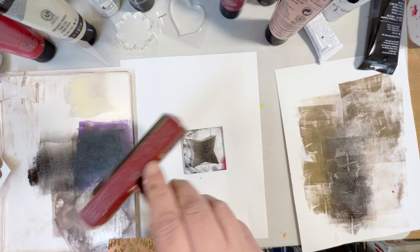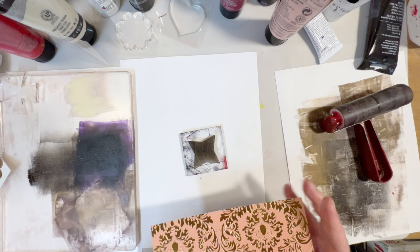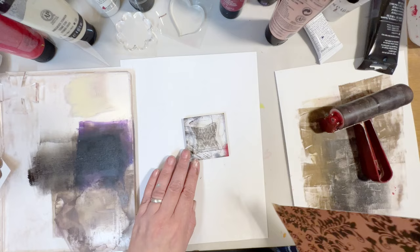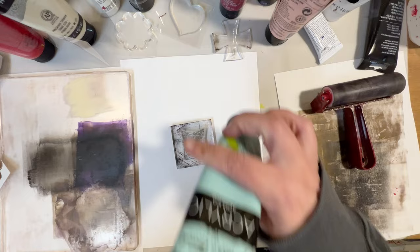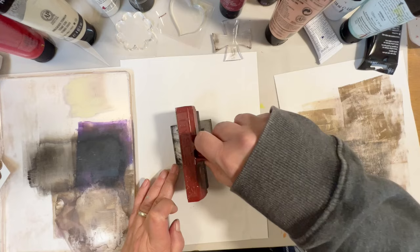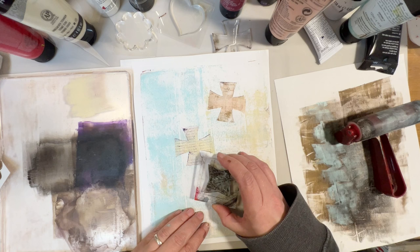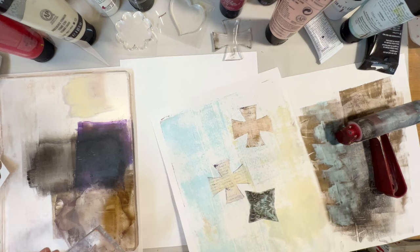For this one we're gonna try some scrapbooking paper. This one is dry — let's add a little bit of ocean green.